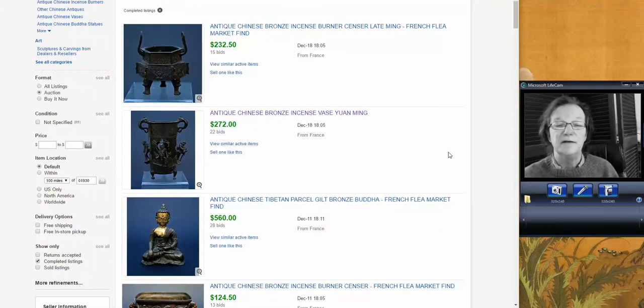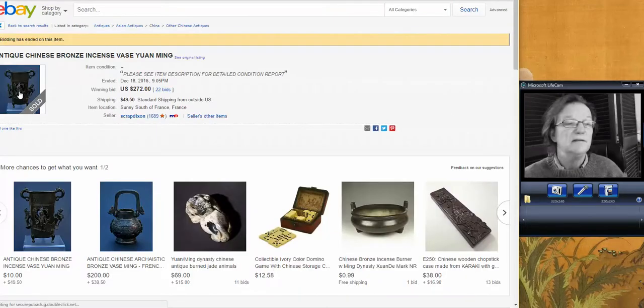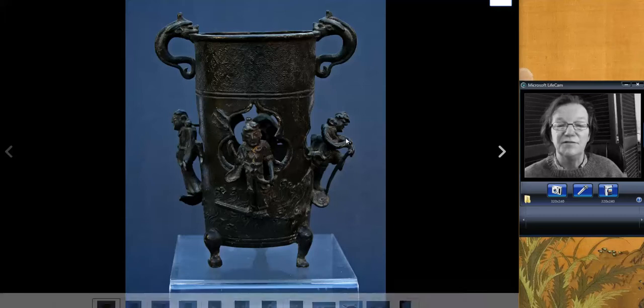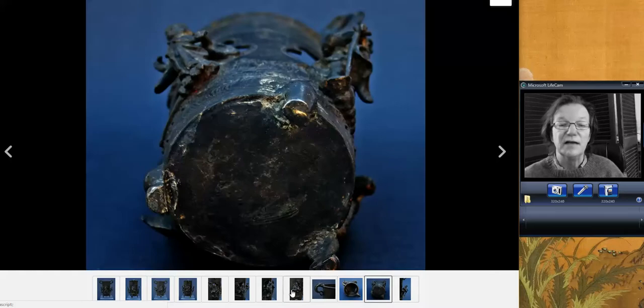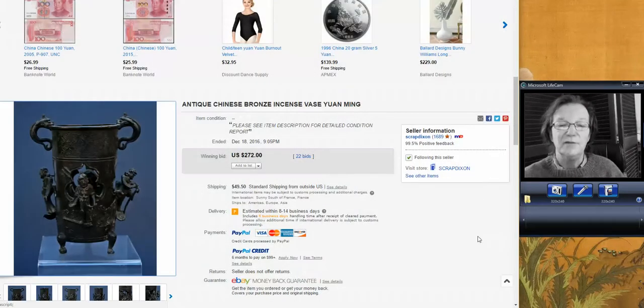We had these from the seller in France, Tony Scrap Dixon — he's always got a bunch of stuff up, though I suspect he's gone away for Christmas. He had this, and I thought this would do well — a really interesting piece. I think some bronze buyers were asleep at the switch here. This is a Yuan to Ming period bronze incense stand, a good early one with figures on it, very nicely done, with chimeras up on the top. Unfortunately the pictures were awfully dark. It was a Yuan to Ming dynasty object and it went for only $272. Somebody got a great buy.